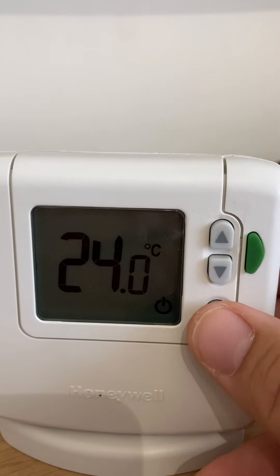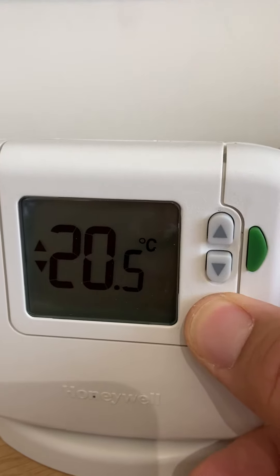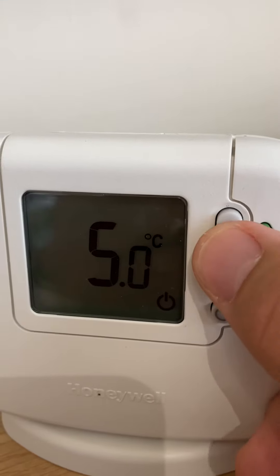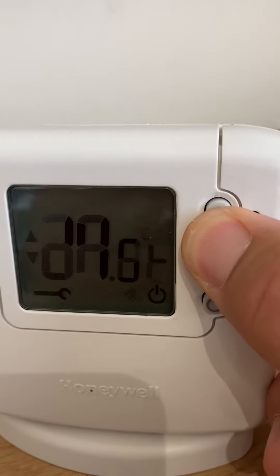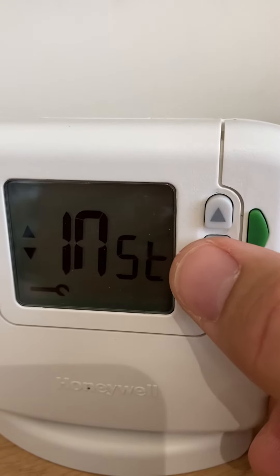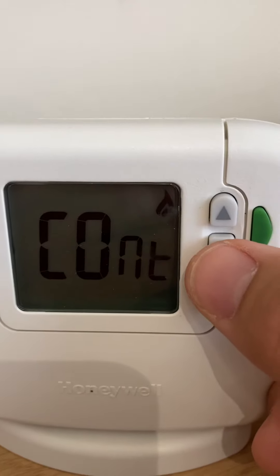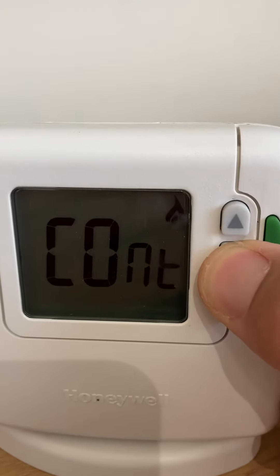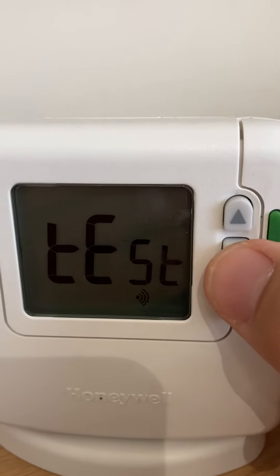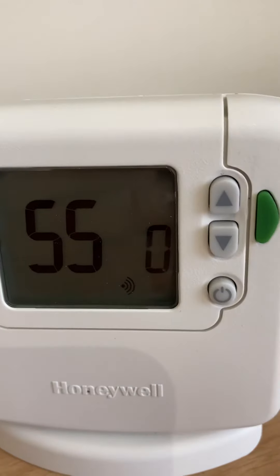To put this into signal strength test mode, press and hold the on and off button for a few seconds. Then press and hold down the up and down buttons at the same time until it says INST. Press down once until it says CONT, then press and hold the down arrow for three seconds. It then says TEST. Press and hold the down arrow again for three seconds and it puts it into signal strength test mode.